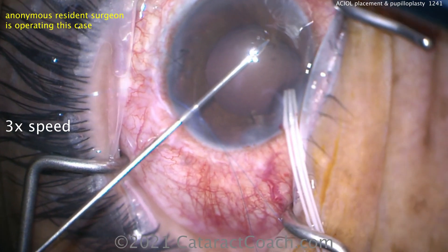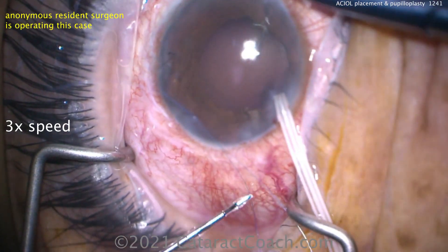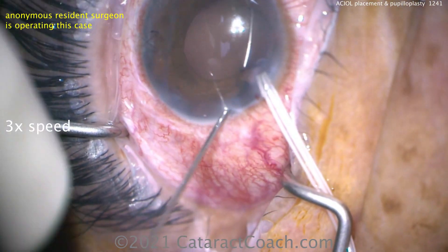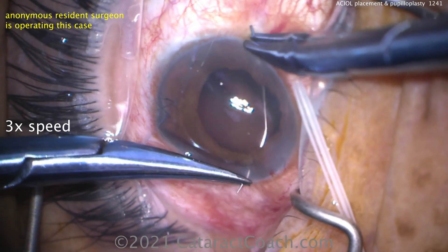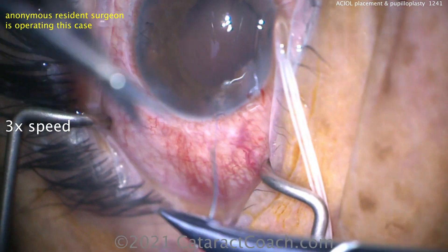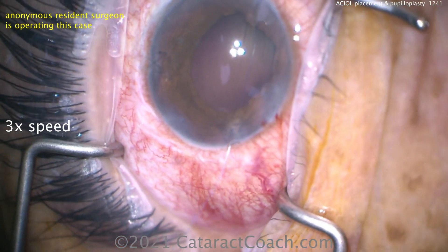This time using forceps — 23-gauge micro-forceps in the left hand, suture going in the right. That's a 10-0 proline on the long needle to get a nicer, chunkier, bigger bite of the iris tissue. We can now dock it through the hollow bore 27-gauge needle and pull it outside the eye. Again, I'll show you the 4-1-1 — Agarwal's forethrow pupilloplasty.